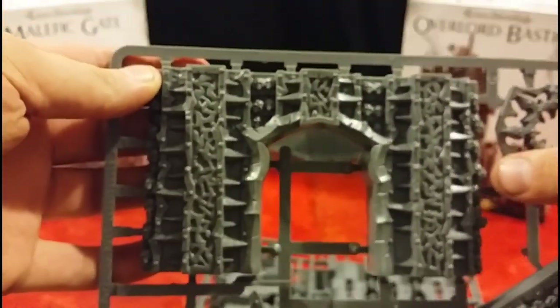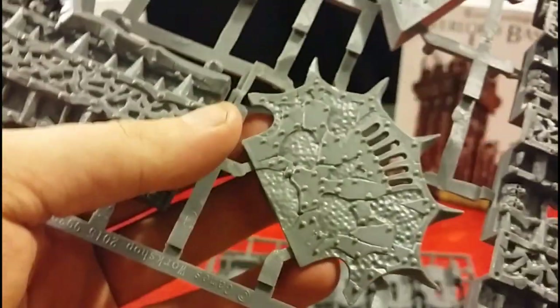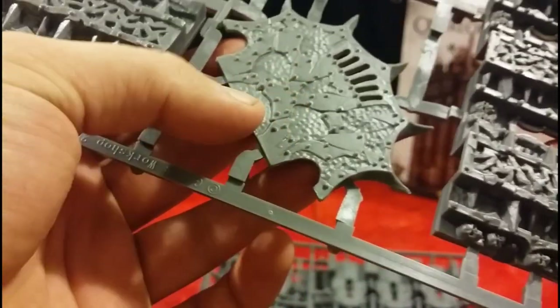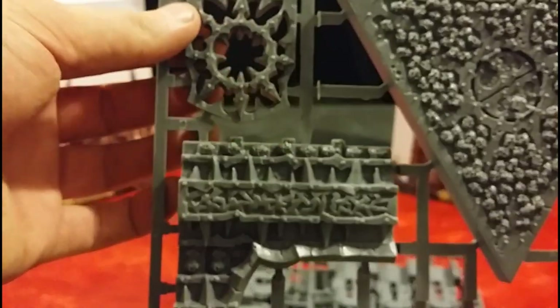We've got some intricate artwork here — this must be one of the walls. This is the bottom, so that's your door on ground level. That must be one of the other walls. Then you've got this piece here, which is the landing that comes out from the door. Then obviously your roof on the top there, and then there's a door piece that would fit in here. That's our first sprue.